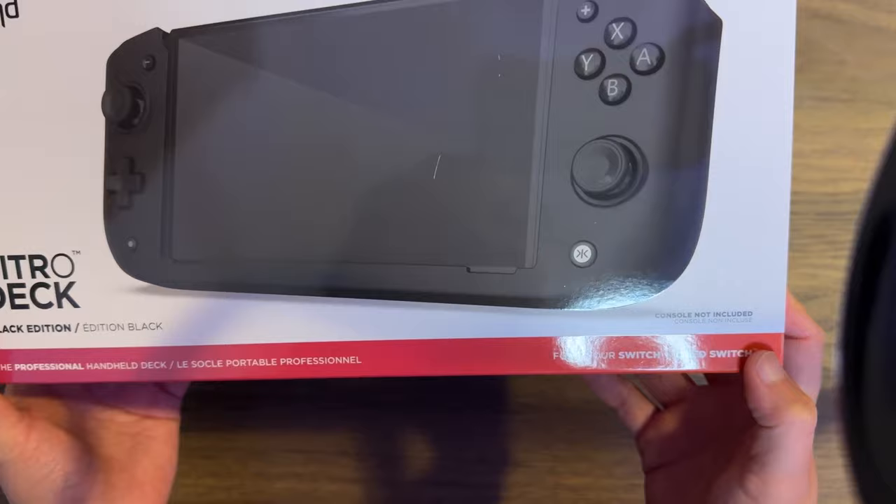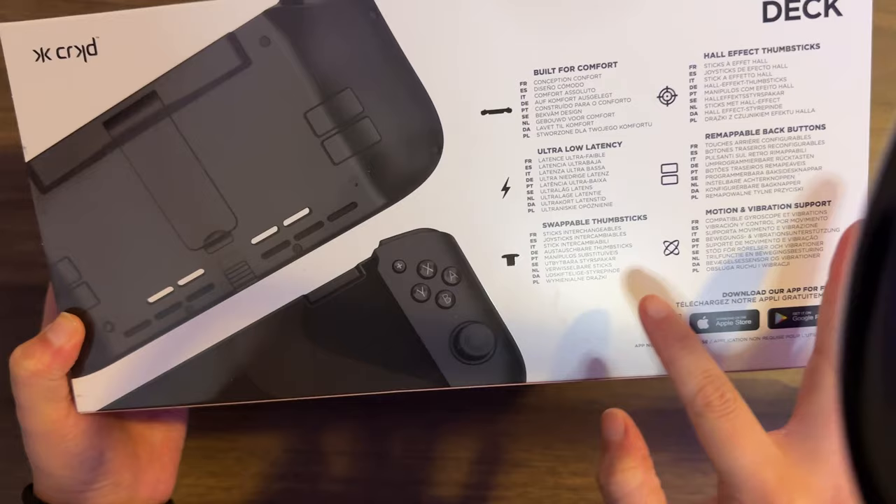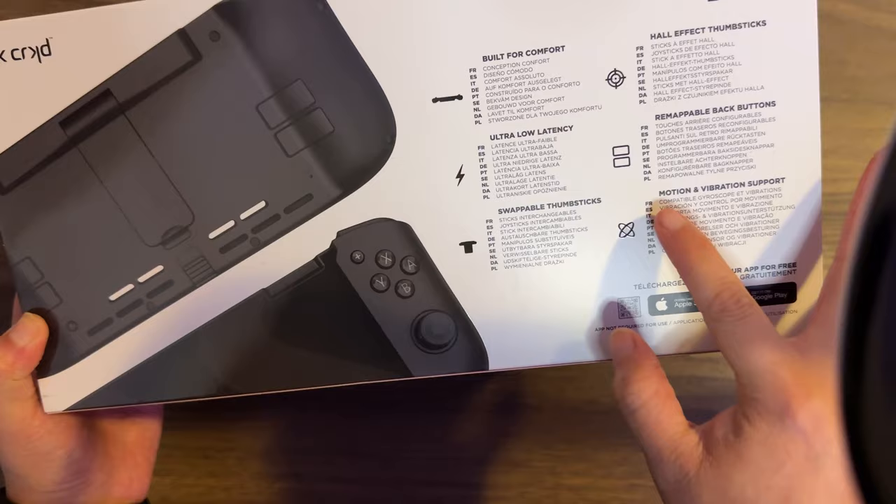This is the back of the box. It says: built for comfort, ultra low latency, swappable thumbsticks, hall effect thumbsticks, remappable back buttons, motion and vibration support. Let's get to the unboxing.